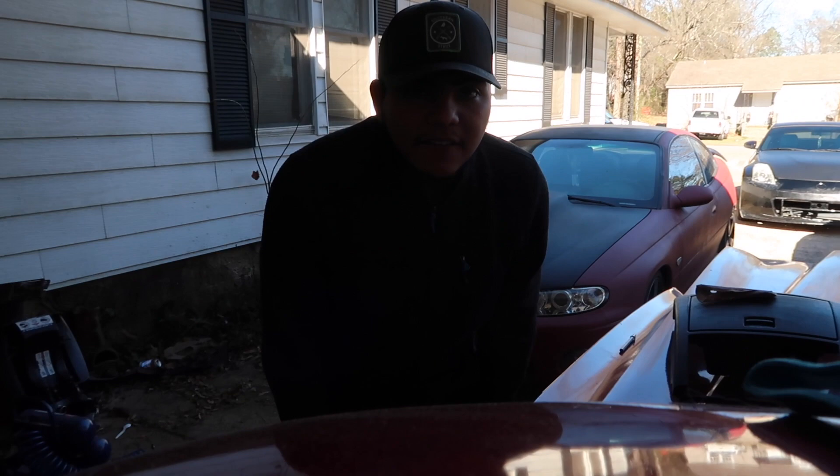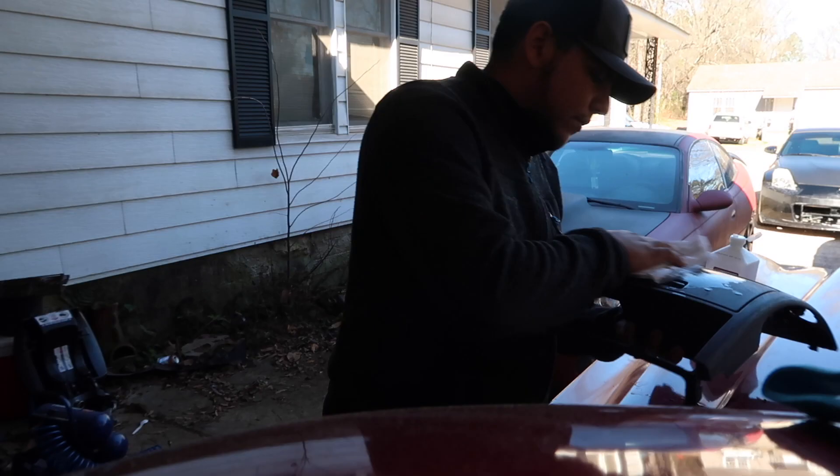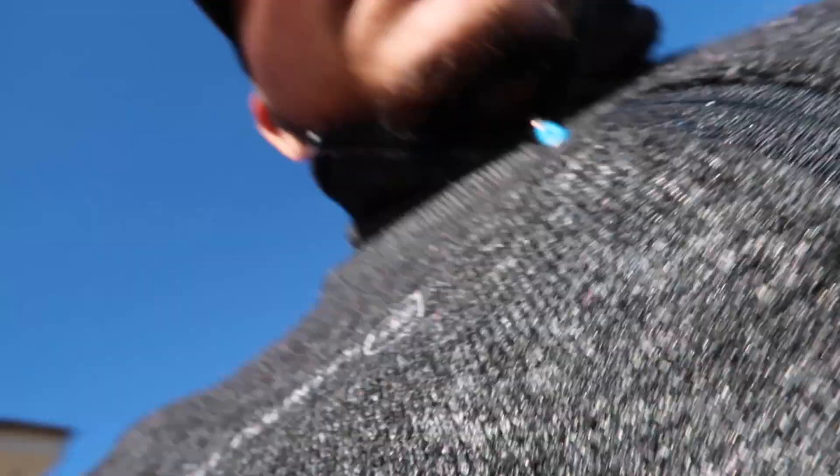Alright guys, in total it's only eight screws — two big ones on each side and then six small ones right there — and then it should just come up. While it was drying and before I painted, I went ahead and put a piece of paper on that part right there because it's the area I'm going to be touching the most whenever I open that.